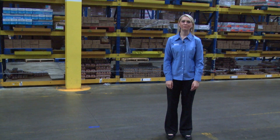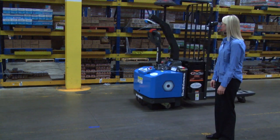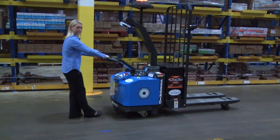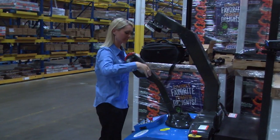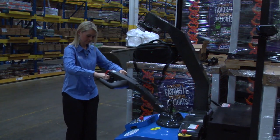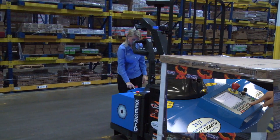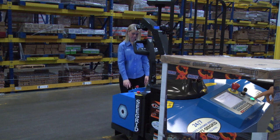So now I just showed you how to train the robot — now let's get this robot working. I am going to load the robot with a pallet of goods, enter the route I want the robot to travel, and simply hit the push-to-work button and the robot will go to work.